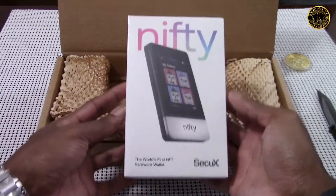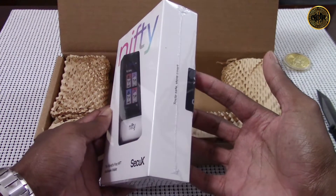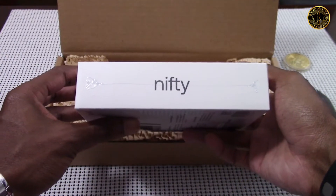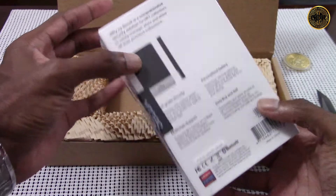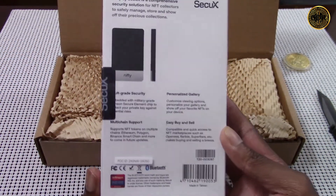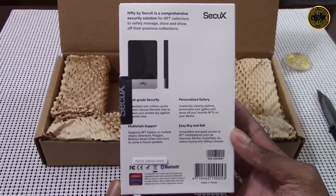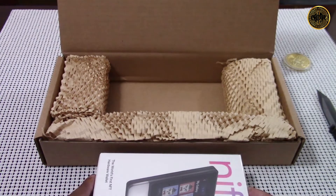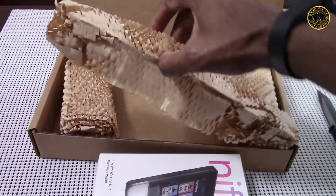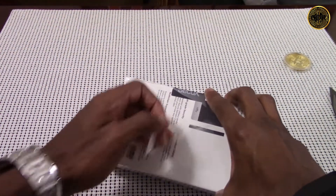Here's the new Nifty NFT hardware wallet box. On the front we have the Nifty logo, the CQX logo, and a picture of the device. On the right side we have our CQX security sticker, and on the left side the Nifty logo. On the back there's information about the device — vault-grade security, personalized gallery, multi-chain support, and the ability to easily buy and sell NFTs. The device is very well packaged, sitting between cushions.